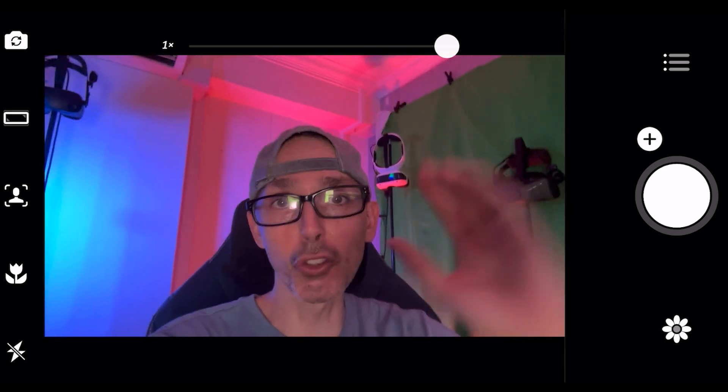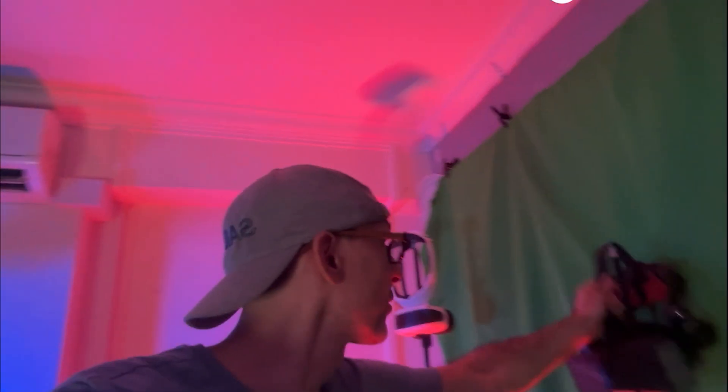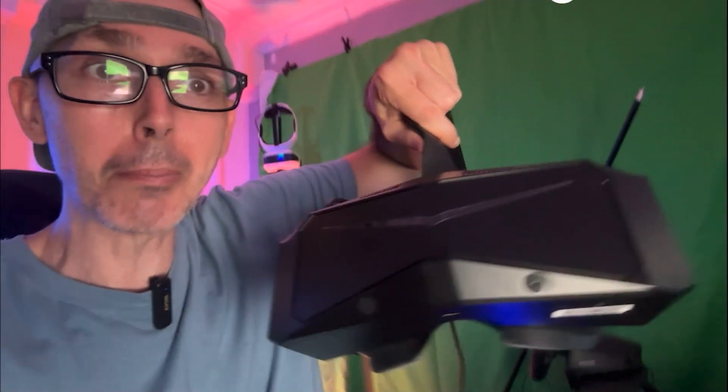Hey guys, welcome back to Viewer Essentials. Today we're talking about the Pimax — is Pimax killing themselves? Are they shooting themselves in the foot? We're here to talk about the Pimax Crystal. Here it is, the beast. I haven't yet done a full review video on whether you should buy it or not, as I'm taking my time to test it as thoroughly as possible. Today we're talking about the Pimax sim version and whether they are killing themselves, because there are pros and cons we need to discuss.